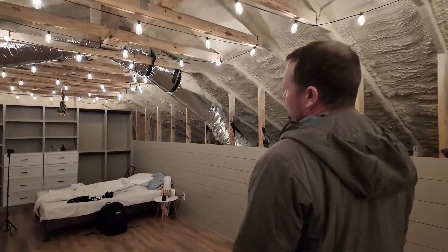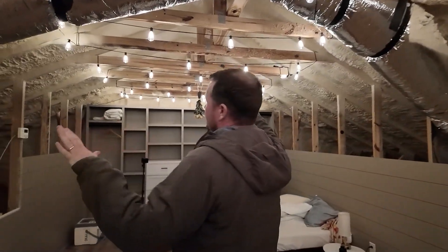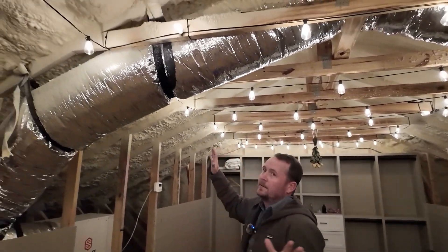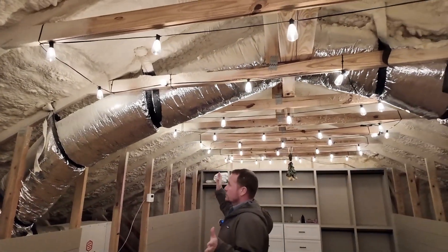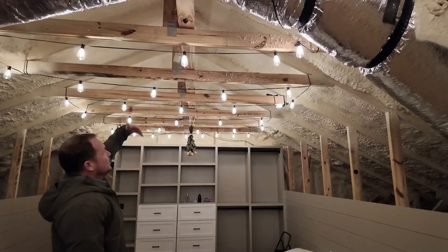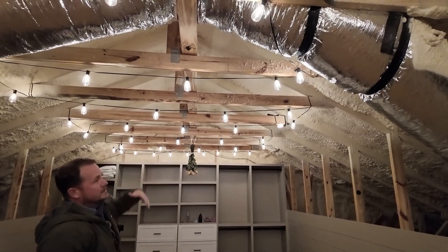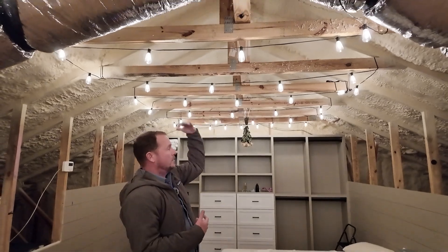We've got a problem with humidity, both upstairs and downstairs in some other areas. This is a closed-cell foam attic, and closed-cell foam is great. It adds structural integrity, it has really good insulation, but along with it, you get moisture that gathers in the peaks because of what we call hygric buoyancy. Water vapor is actually lighter than air,